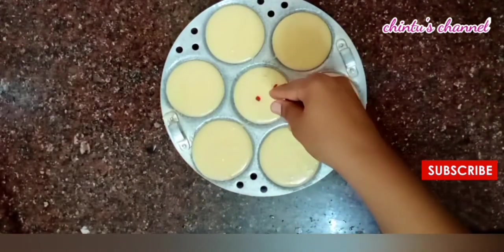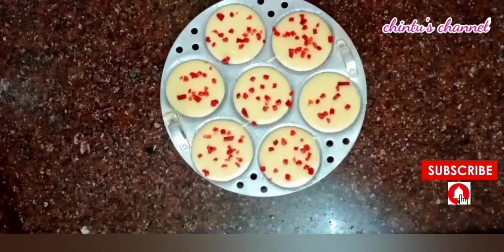Now there is a little bit of fruit for decoration. If you have any fruits, you can cut the fruits too.